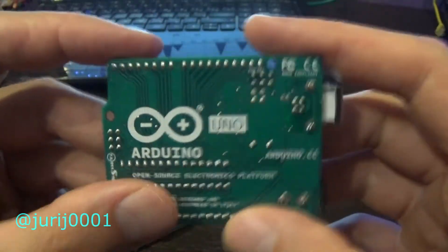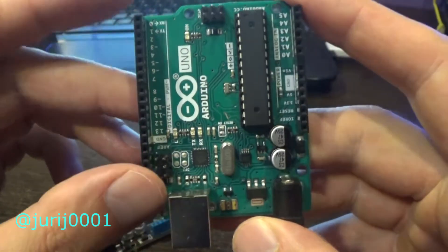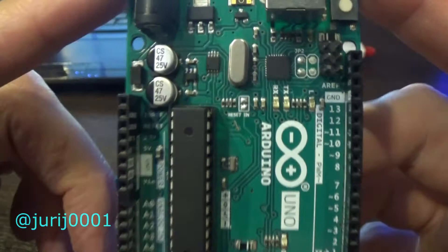Each Arduino board is a power source for small projects. The plus of the power supply is indicated by 5 volts and the minus is indicated by GND, ground.